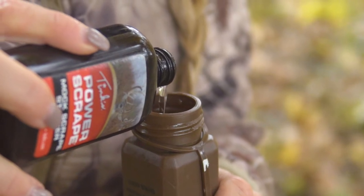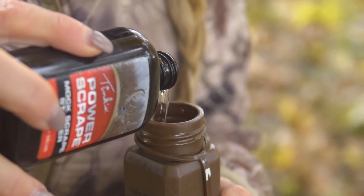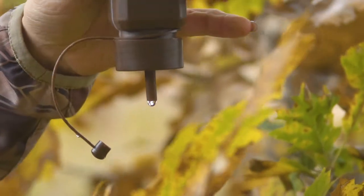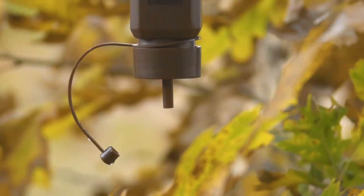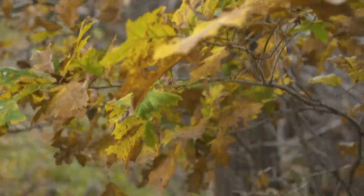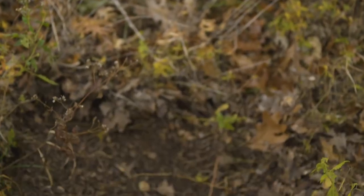You want to place your scrape bomb above your buck's licking branch so that the scent transfers from above down onto the branches of the tree and into your actual scrape that's on the ground. This is going to keep any human scent from contaminating the area where you're going to want your bucks to return.